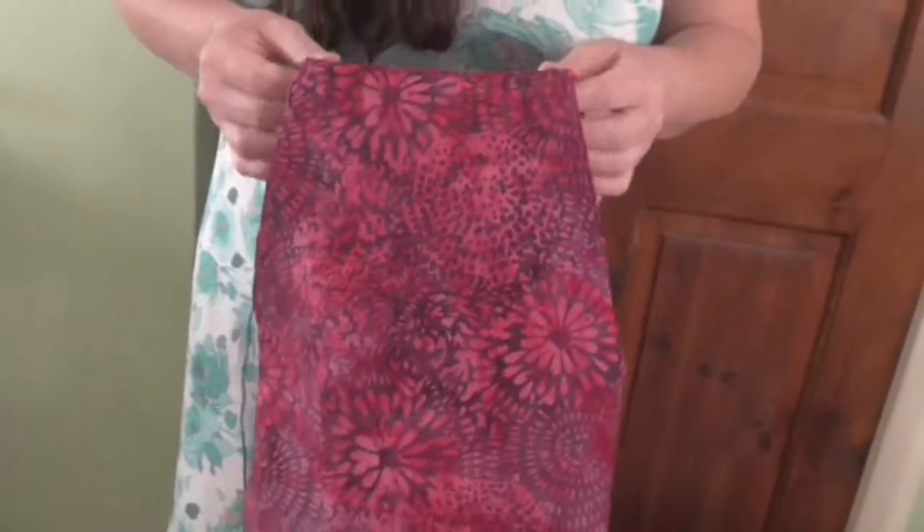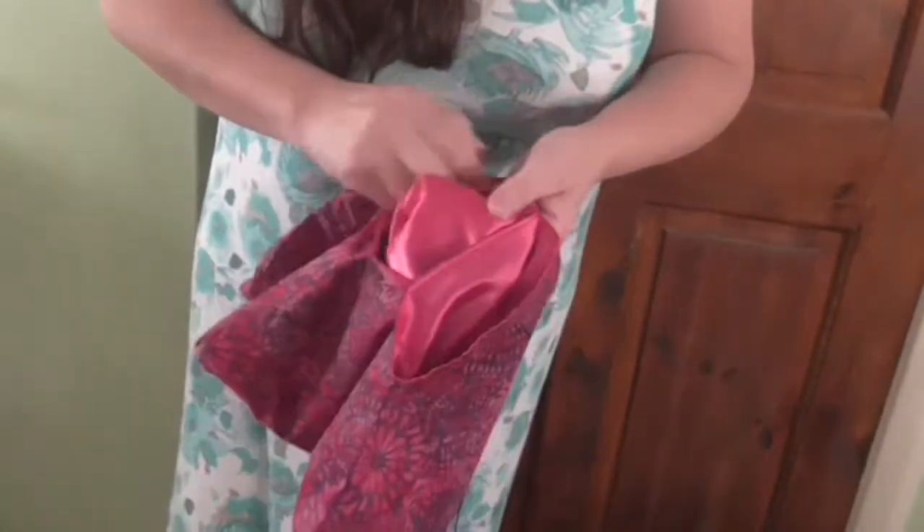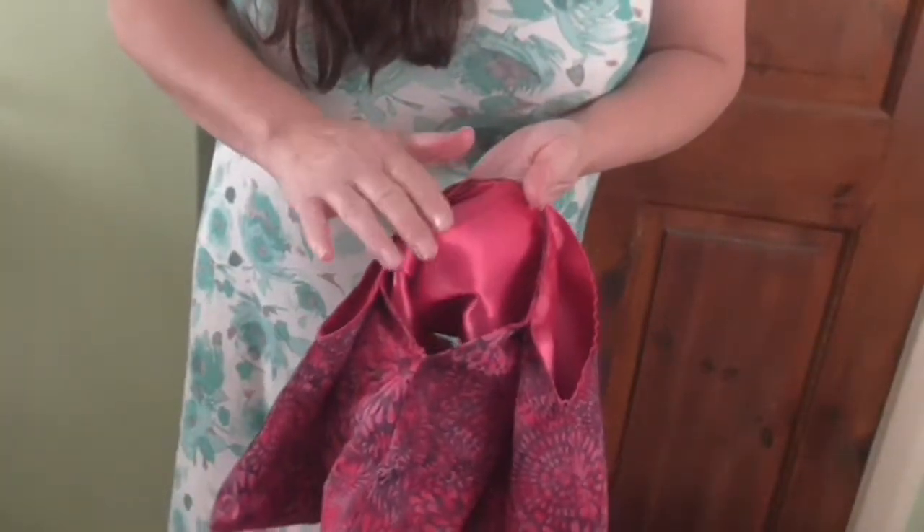They're joined at the top, but on the inside of the middle one there's no join and there's padding — an extra layer.